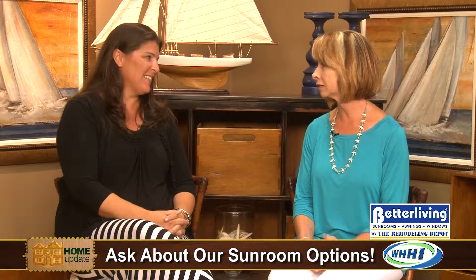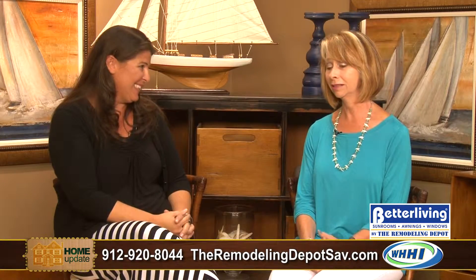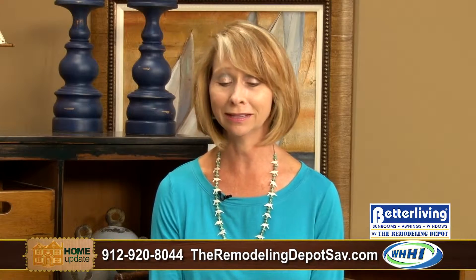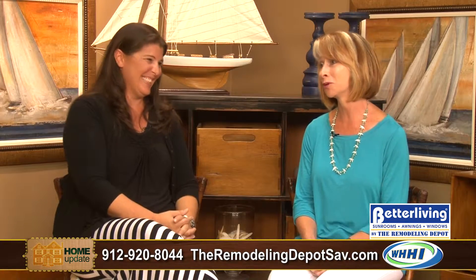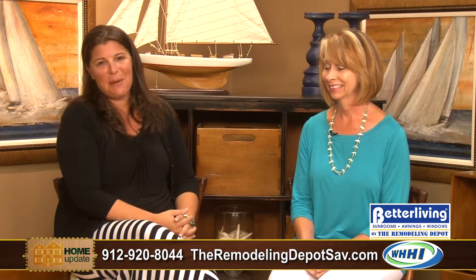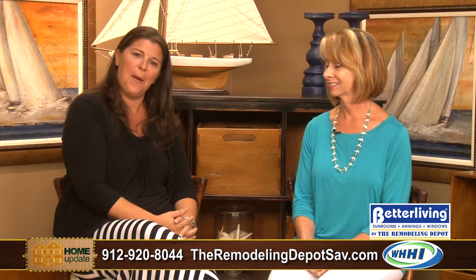With The Remodeling Depot, which is a one-stop shop for everything, if you don't have the footers, they can do all of that for you. They have a showroom and design center in Savannah on Middle Ground Road, with designers and staff that can help you design whatever you want. They focus on stages of creating your sunroom, but also do everything from bathrooms and kitchens to complete remodels and additions. Stop in and update your home.